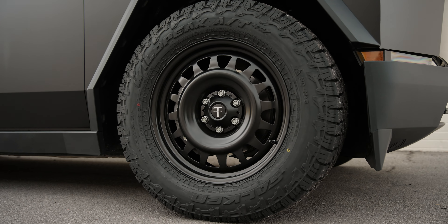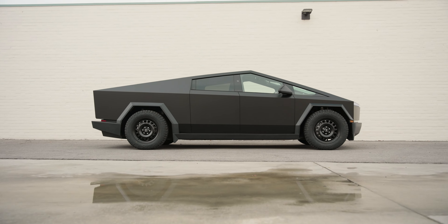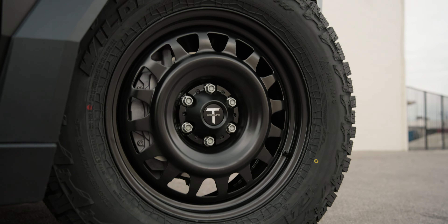This is a new entry-level wheel for us at T Sportline. It's a very popular truck style wheel. It's appropriate for the Cybertruck, finished in satin black, which matches the wrap.